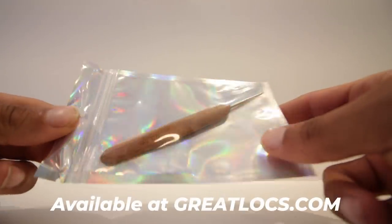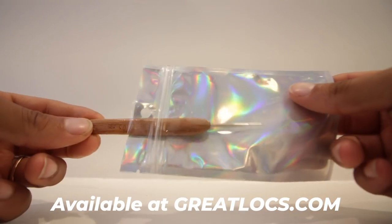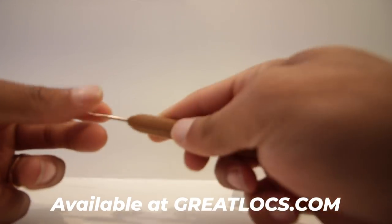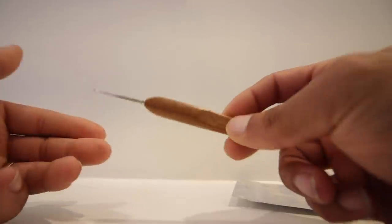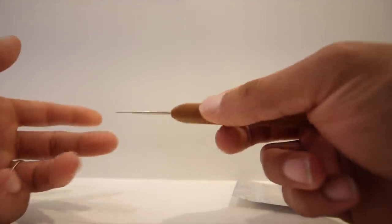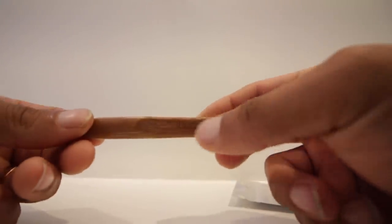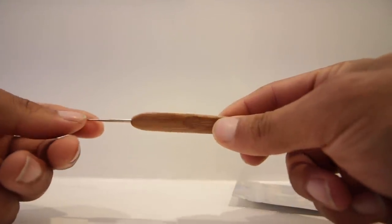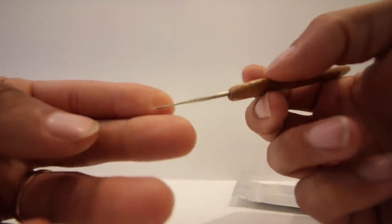I first want to show you what I'm going to be using. To do the instant locks I'm going to be using the Great Locks crochet hook. You guys can pick one of these up as well. It's very strong, has a bamboo handle on it, and these are way easier to use than ones without a handle. I'm using a 0.5 — you can use a 0.75, it's really up to you. I prefer the smaller one because I can really get in there and make it even more tight.